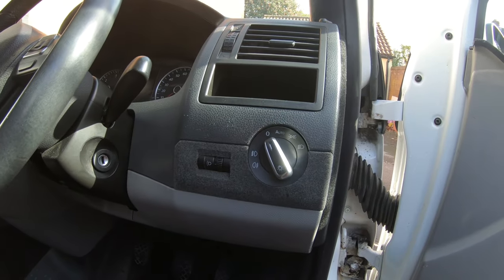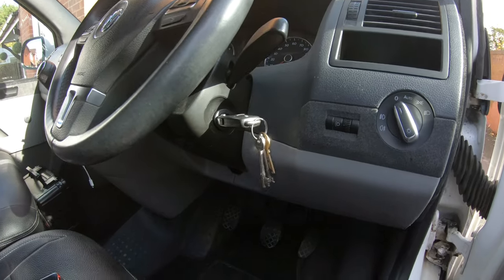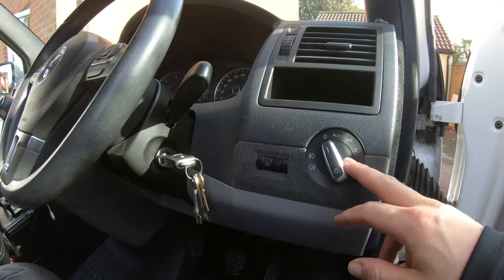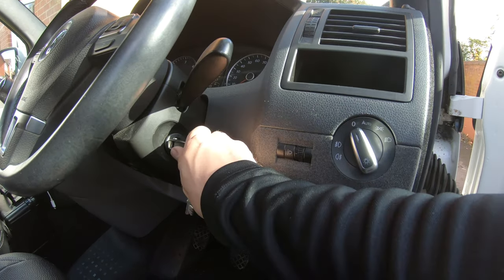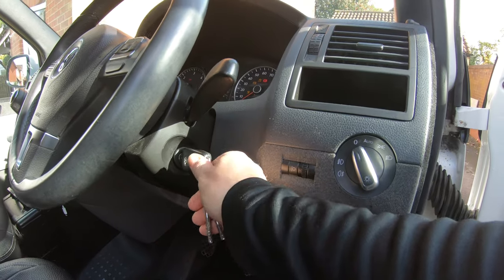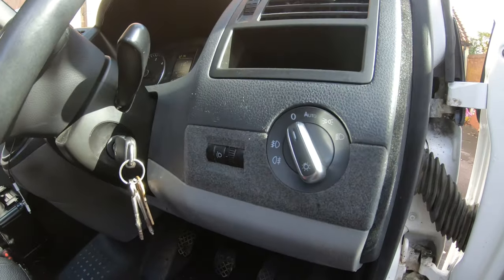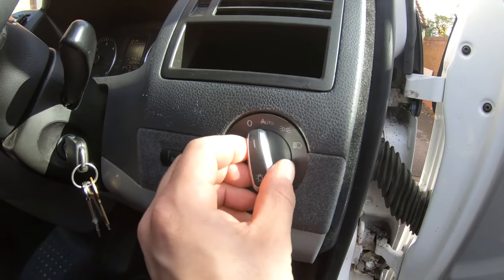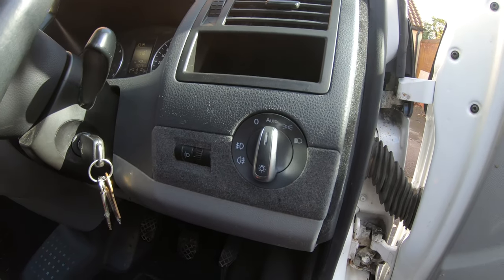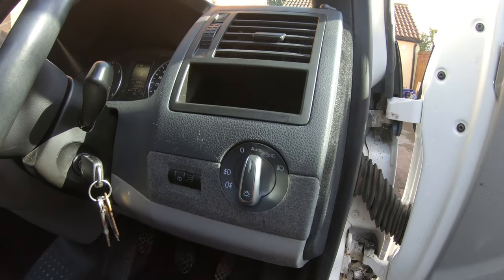The next step is to program the new module. Turn on the ignition just to the first stage so your lights come on. What we're going to do is turn to auto, place it in auto, turn it off, then turn it back on again — and you heard it give a click.